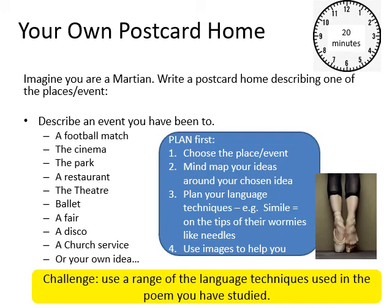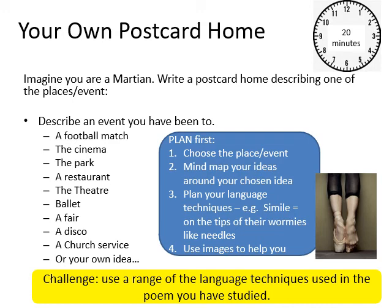Thank you very much, Year 7. Have a lovely weekend and I will speak to you next week. Thank you.